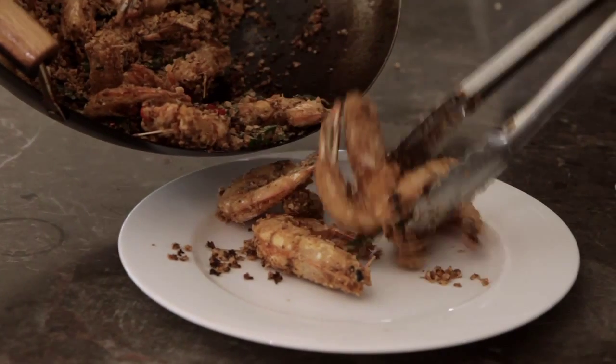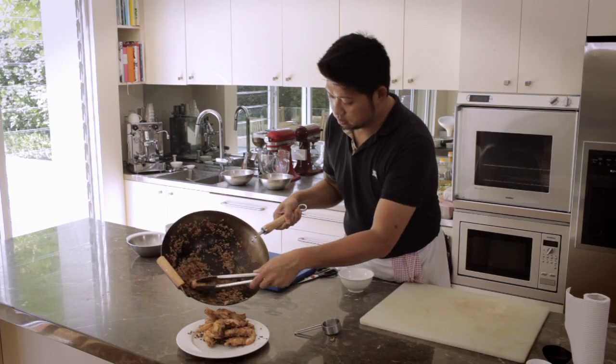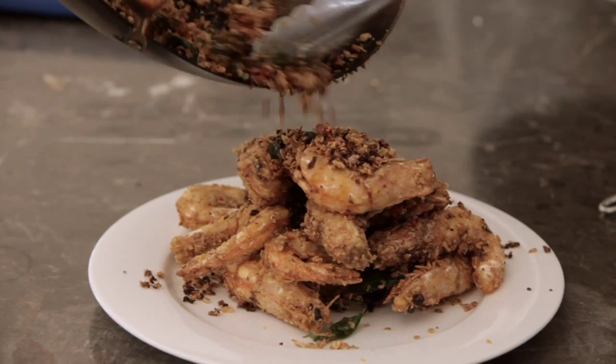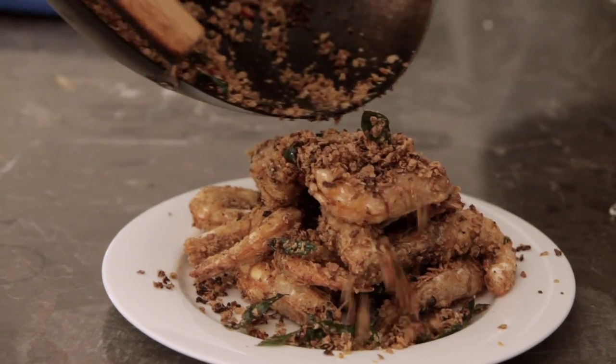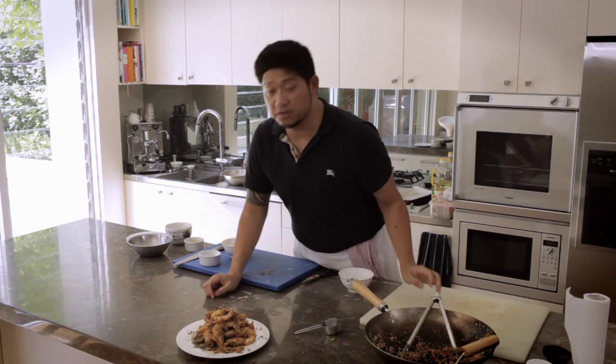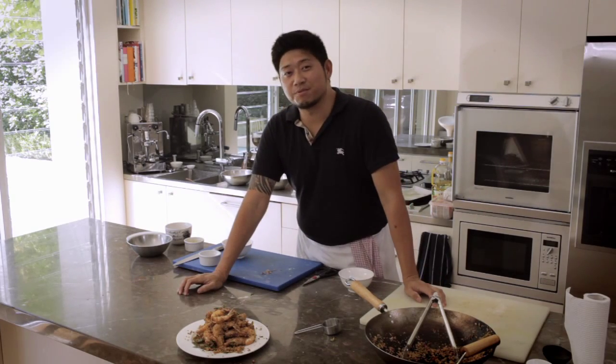Look at that — it's beautiful! Prawns with all the nice golden cereal sprinkled on top. So there you have it, the cereal butter prawns.